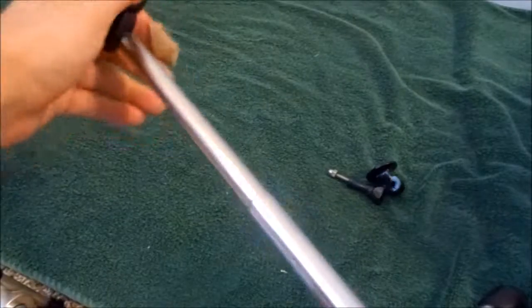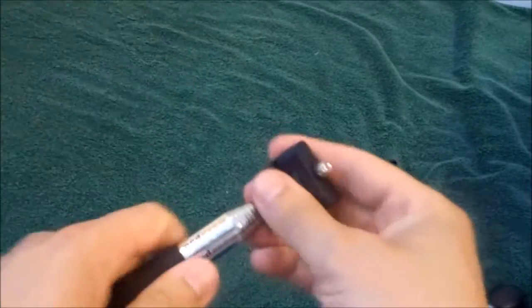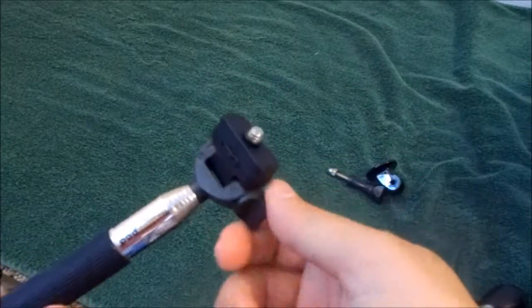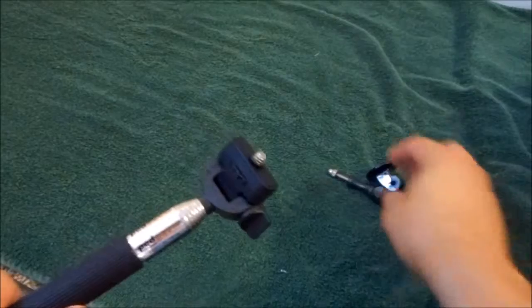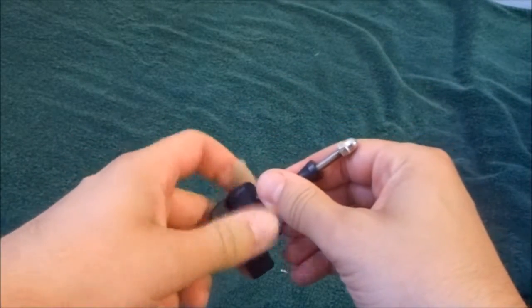It does work with most GoPro cameras such as the Hero 1, 2, and 3. And it works with most standard cameras as well — it works with my Nikon camera. And if you want to use a different adapter you just simply screw it on.